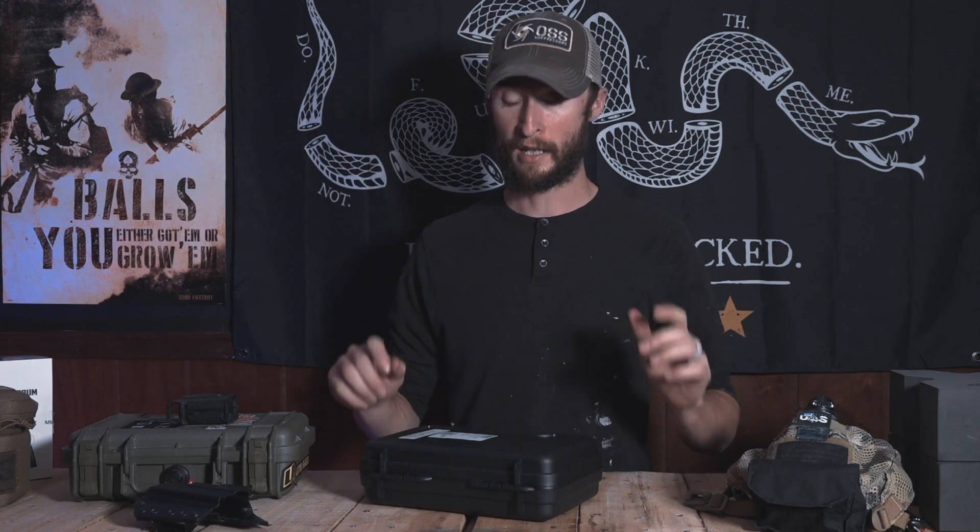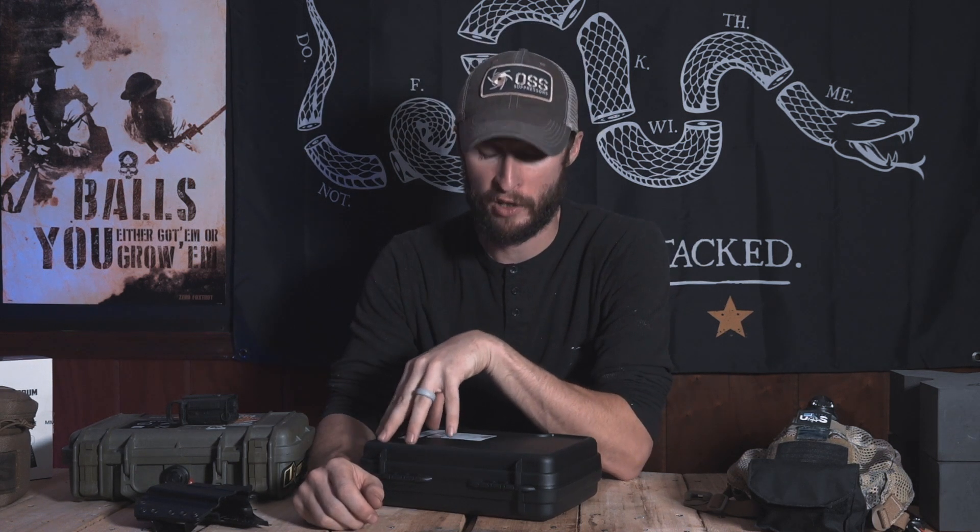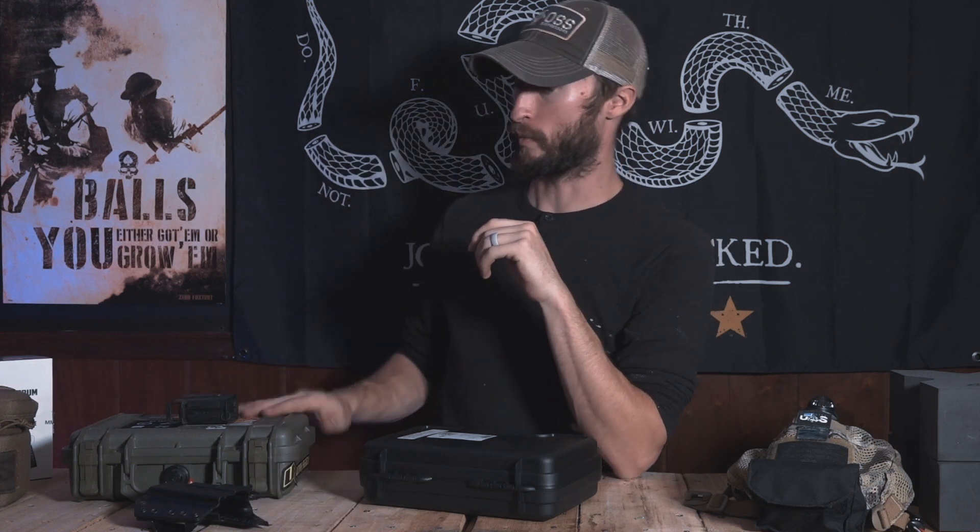Today we're gonna take a look at the Lone Wolf Distributors LTD-19. This is a Glock-ish pistol. We're just gonna do an unboxing today and a basic overview, nothing too crazy. I have not had a chance to get this to the range to shoot it, but I figured I wanted to open the box up and kind of see what was going on.